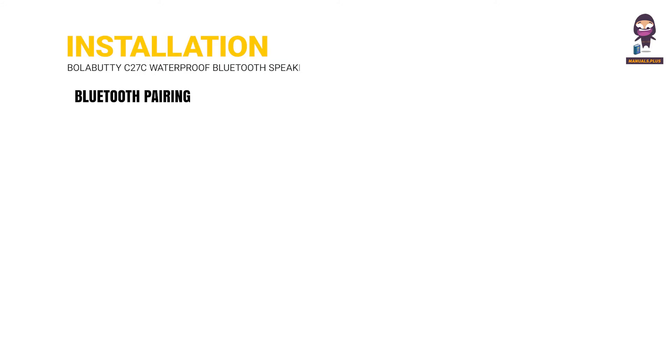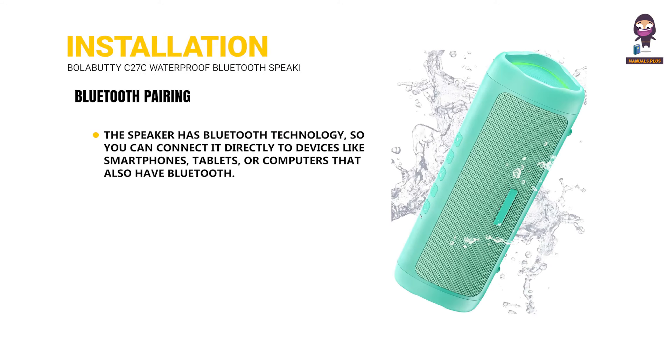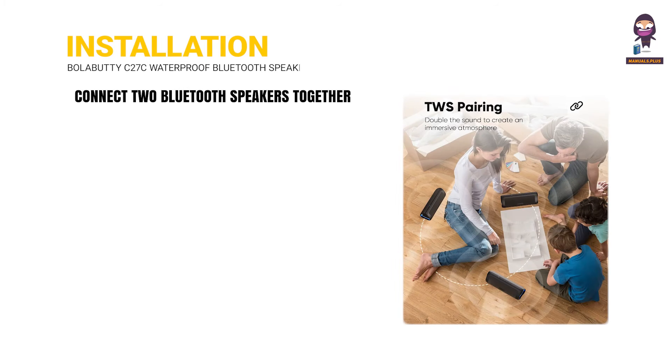Bluetooth pairing. The speaker has Bluetooth technology, so you can connect it directly to devices like smartphones, tablets, or computers that also have Bluetooth. You can also connect two Bluetooth speakers together.